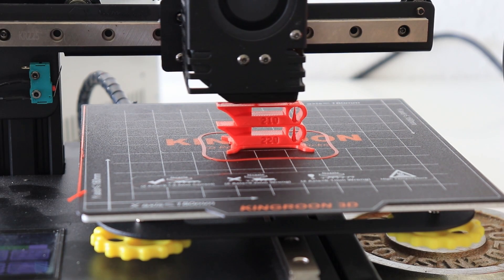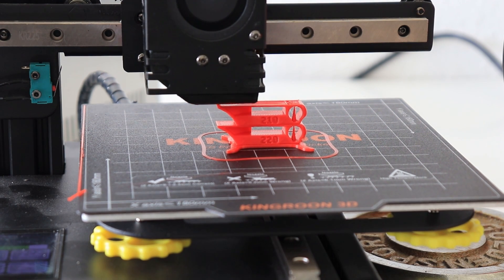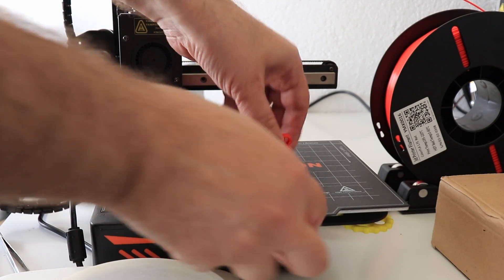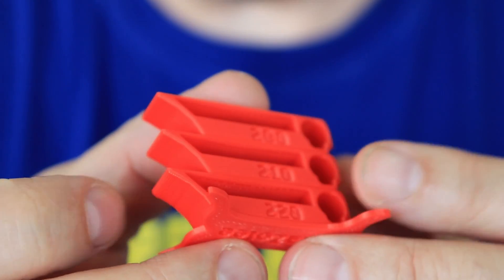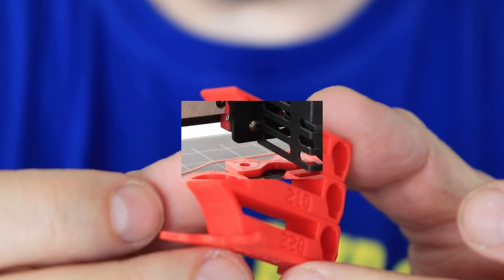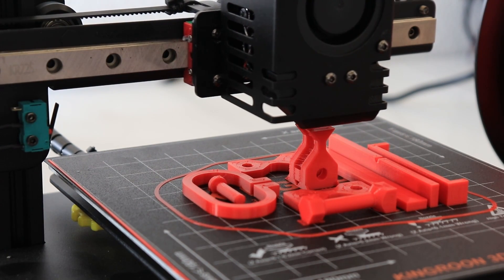So far super clean and nice printing on every element, and it starts the last one at 200 degrees Celsius. It's perfect at any temperature, but I will print everything at 210 degrees Celsius, including the last two elements for the layer adhesion test.